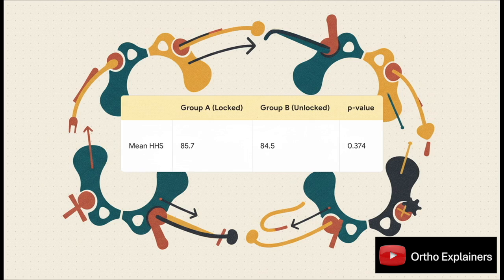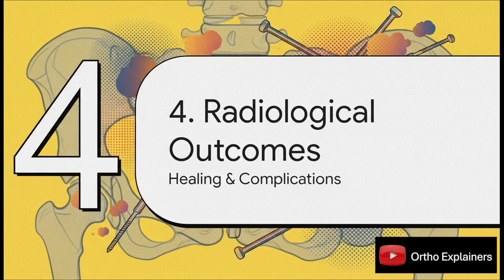So you save time and cut down on radiation — what's the catch? At one year, there was no catch. Functionally, the patients did just as well. Mean Harris Hip scores were virtually identical, and a p-value of 0.374 tells you there's no statistical difference at all. Both groups had good outcomes. So if function is the same, what about the x-rays? Does leaving out the lock — making the construct more dynamic — change how the fracture actually heals?